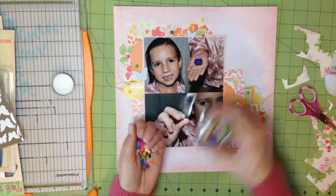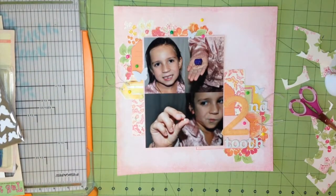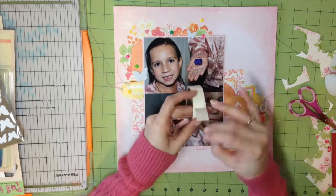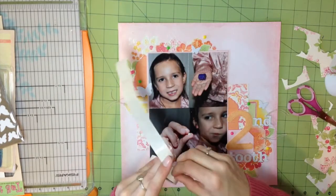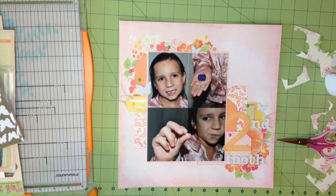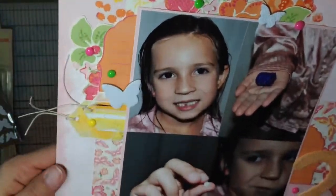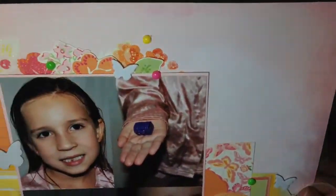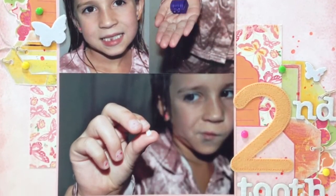I added some splatters and journaling after the camera turned off. I added some pink Mr. Huey's mist to the background and used my Weathered Wood Tim Holtz Distress marker for the journaling in the bottom left — you'll see that in the close-ups. I just want to thank you guys so much for joining me. Thank you to everyone who has subscribed; I enjoy all your comments — please leave them below. I can't wait to talk to you guys again next time. Thanks, bye!